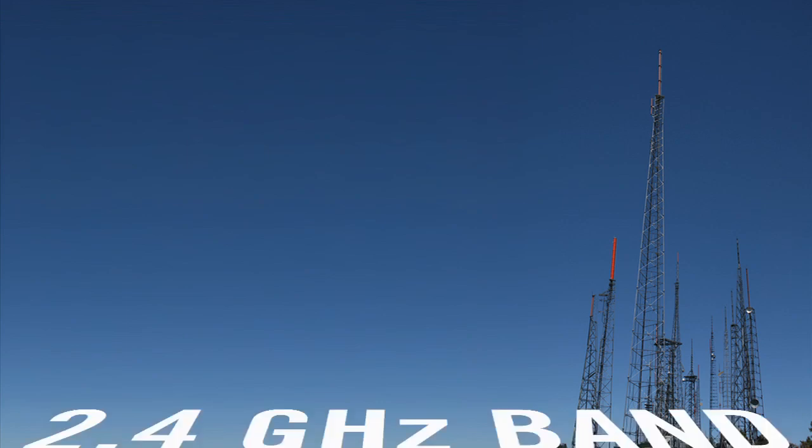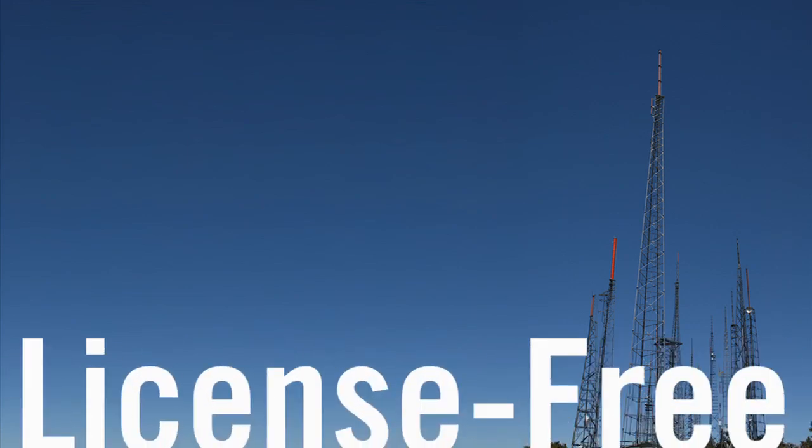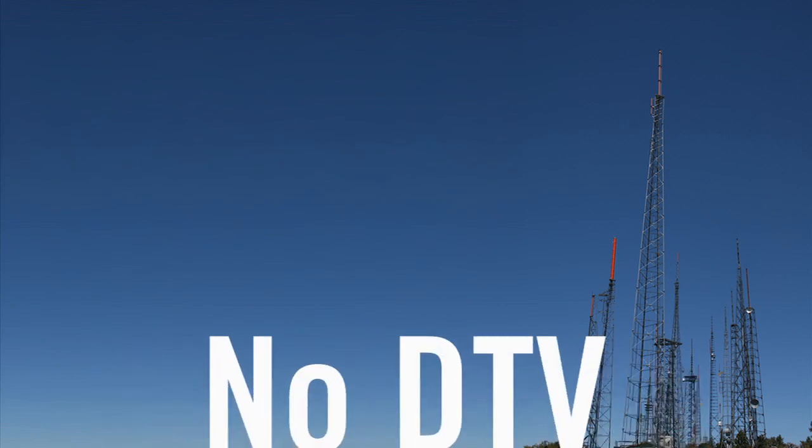By transmitting in the 2.4 GHz ISM band, the XDV70 and V30 are also license-free worldwide, and won't compete with digital television or white space devices.